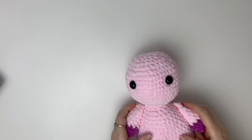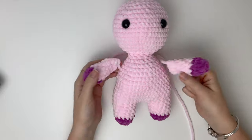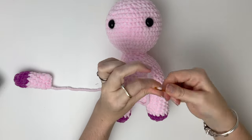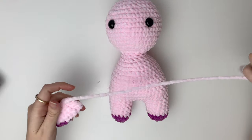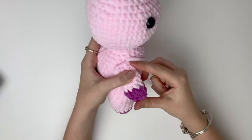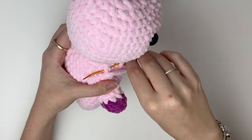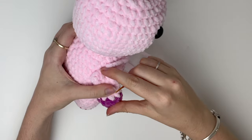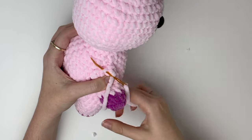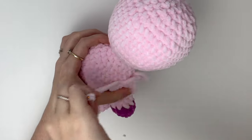Now we'll start the assembly, and I like to start with the arms about 1 or 2 rounds down from the neck. Position your arm where you want at the side of the body — I like to have mine facing forward slightly. Now grab a stitch from the body, go up into a stitch of the arm, and down into the next stitch of the arm, then grab the next stitch of the body, and repeat this all the way across the arm.